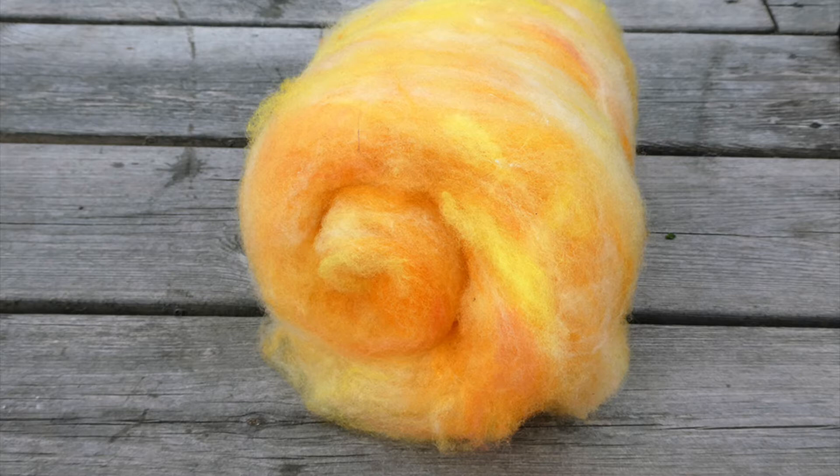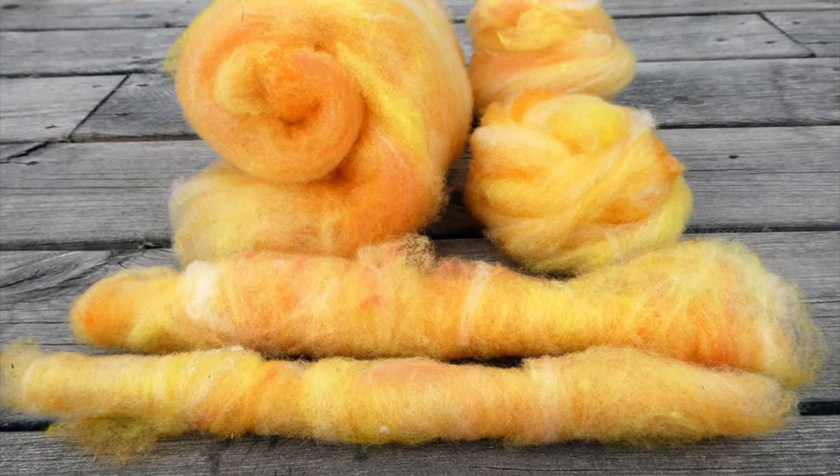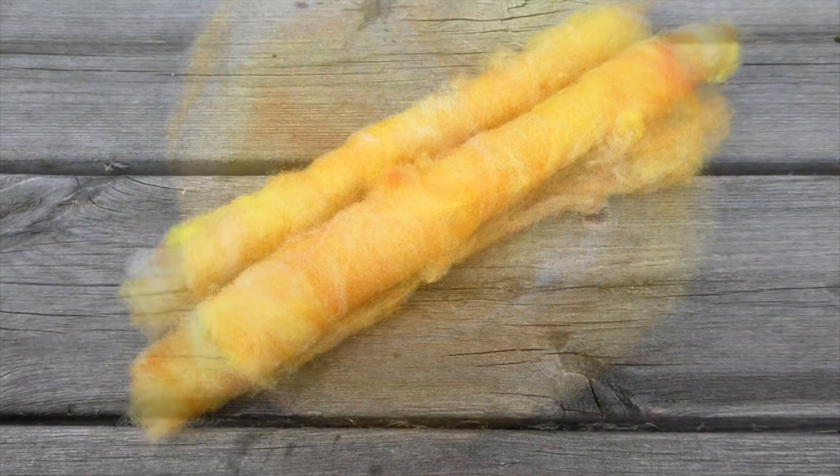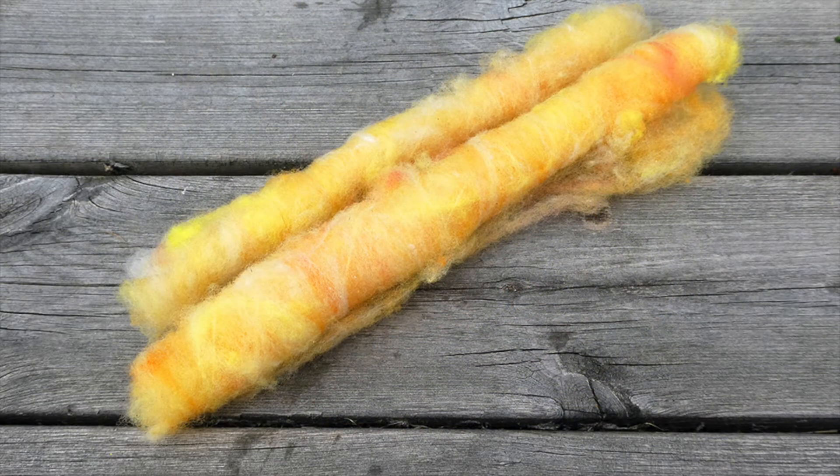Hello, I'm Frida. So now what are you going to do with the bat that we carded in my last video? Hint hint, go watch it. Here are three ways to spin from a bat. I am sure there are more ways, but here are three that I use all the time.